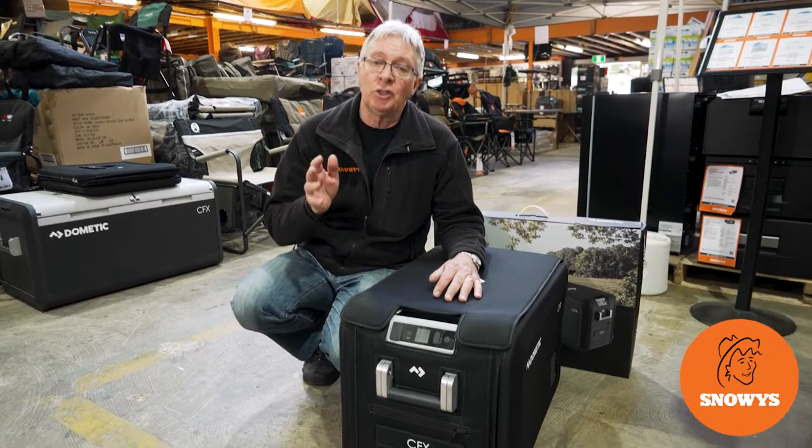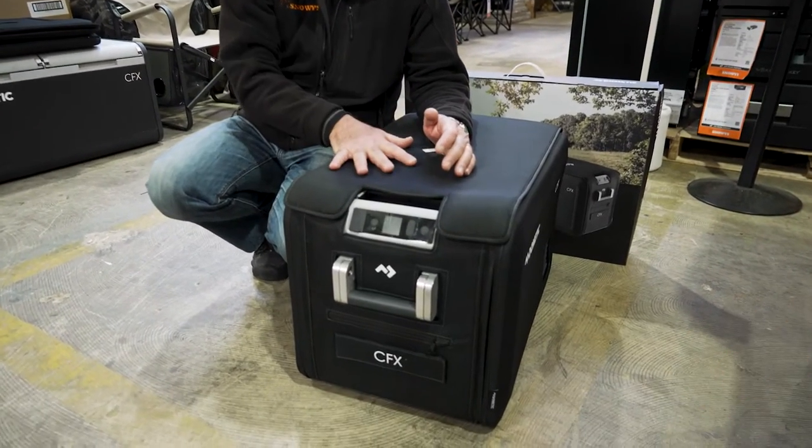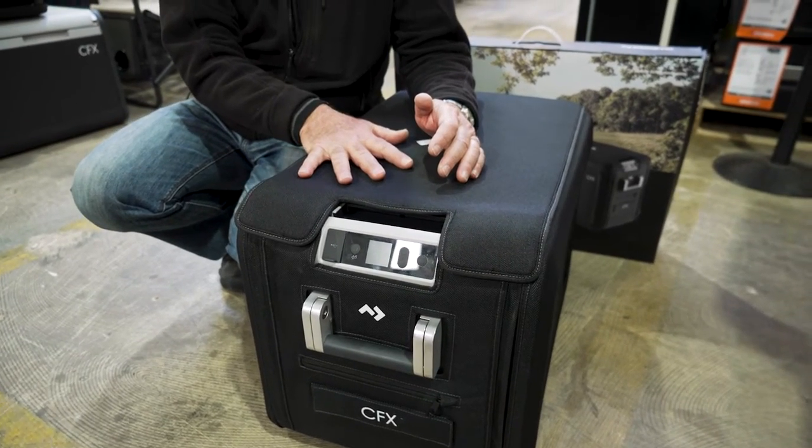Kevin from Snowys Outdoors here. Today I'm going to show you how to fit the protective cover to the CFX3 25, 35 and 45 fridge freezer.